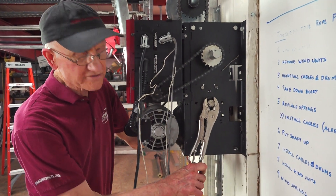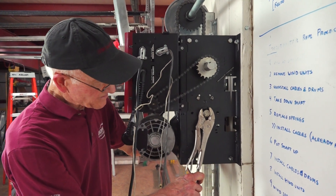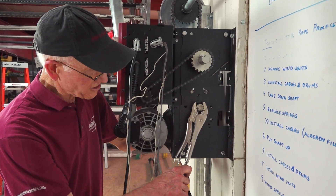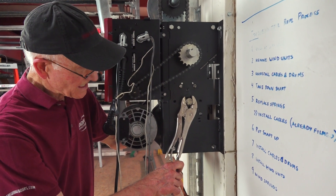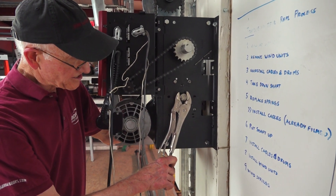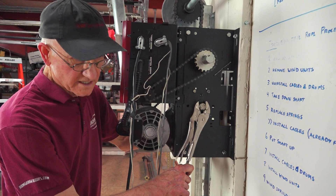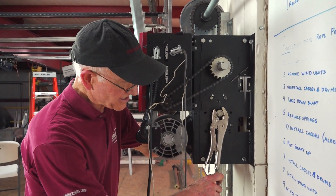Now if I've got a hundred of these to adjust, I'm looking for some kind of consistency — something I can measure to make sure that they're all adjusted the same. The quickest way to do that without adjusting it, going back down, checking it, coming back up, making 10 or 20 trips to adjust it, is to get a scale.